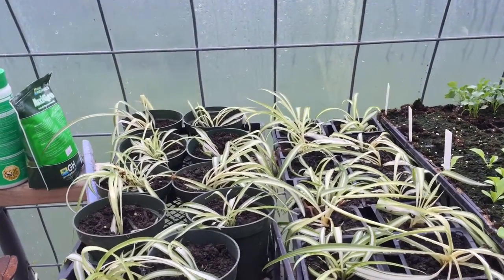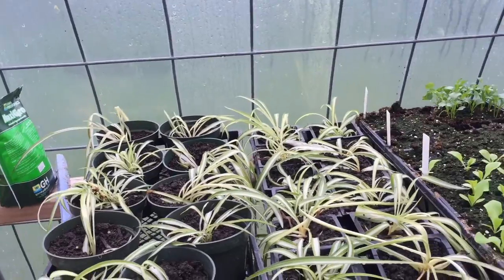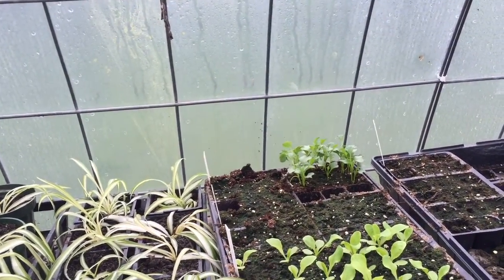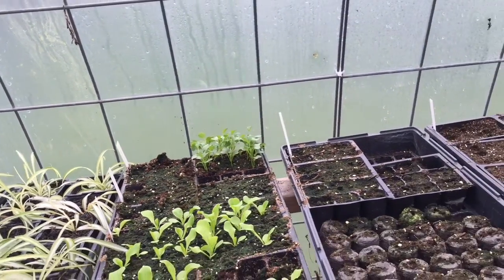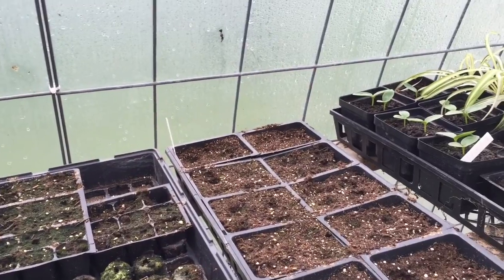Just a real quick overview of what I've got going here: I got some spider plants that I plant in the flower beds every year. I got a bunch of lettuce going, some spinach, some kale and oregano — mostly cold weather plants for now — and patience pansies are getting going.